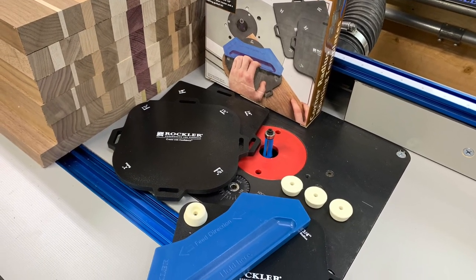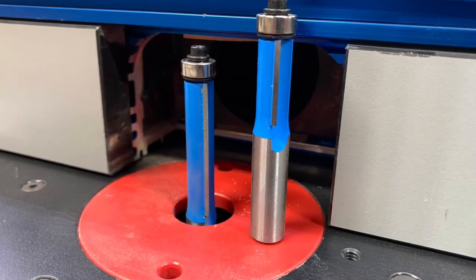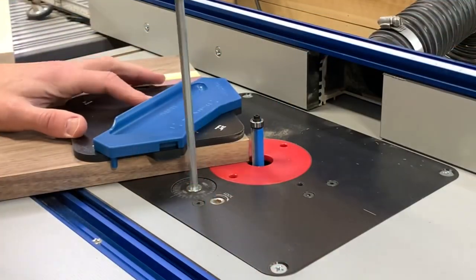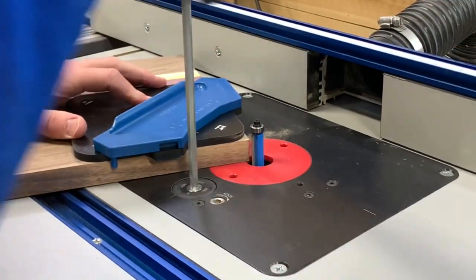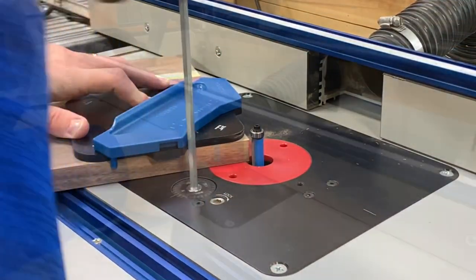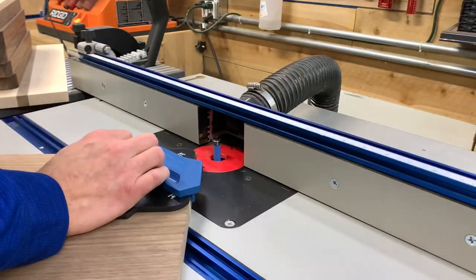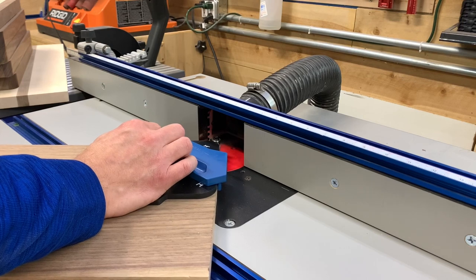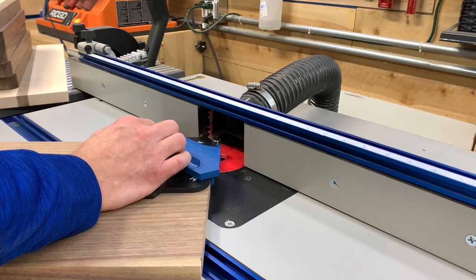Rockler has this corner radius template kit and it's great for this kind of application. You simply pick the radius that you want and set a flush trim bit up in your router table and get to work making consistent corners. I had six boards to do and it took less than 10 minutes from start to finish. You simply set the jig up on the board and pass it across the bit until you get a clean, consistent cut.